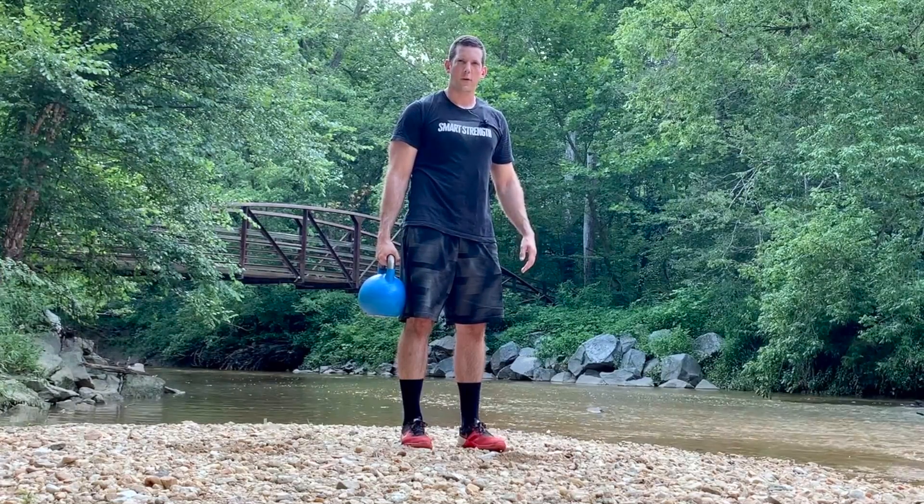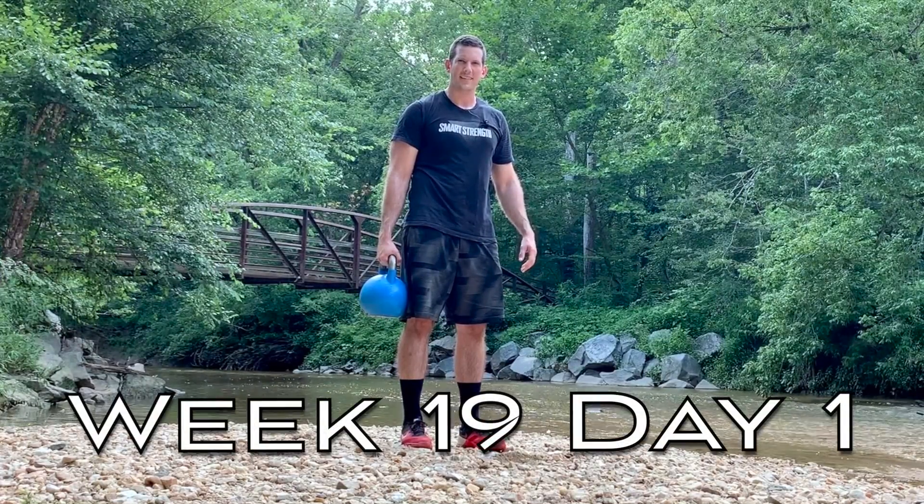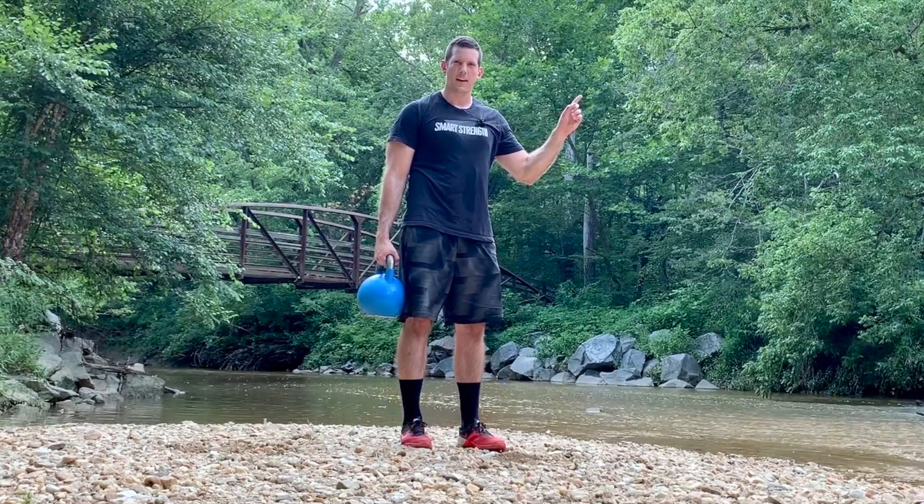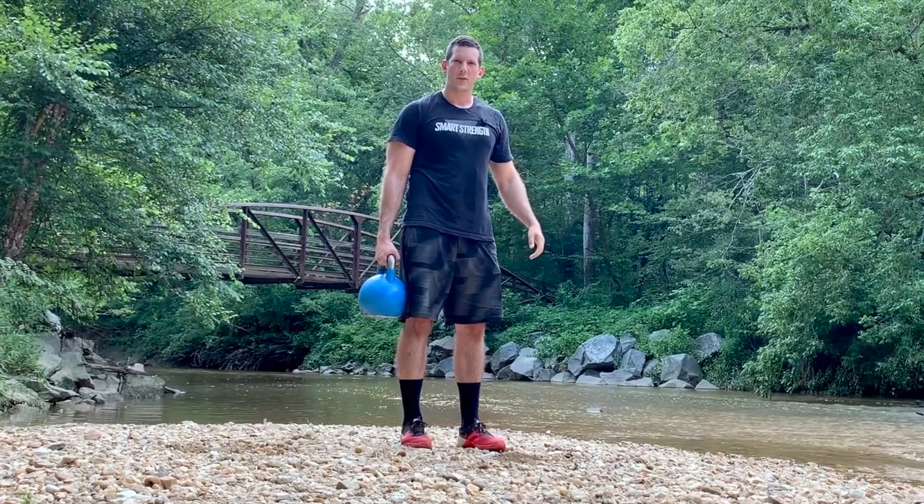Hey there, this is a kettlebell workout. If you're following along, it's week 19, day one. If you haven't warmed up yet, click the link right here to warm up and come back and join me.